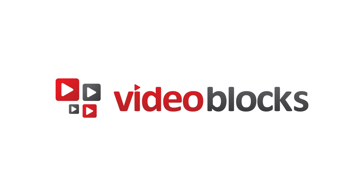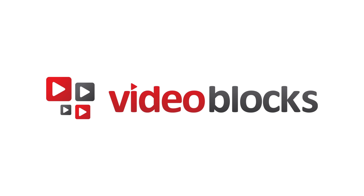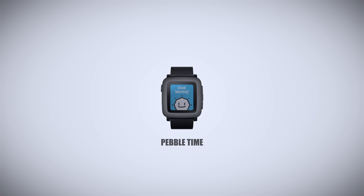This episode is brought to you by Videoblocks, giving you unlimited downloads of stock footage, motion backgrounds, After Effects templates as you can see here, and more. Check the link in the description for a free trial.